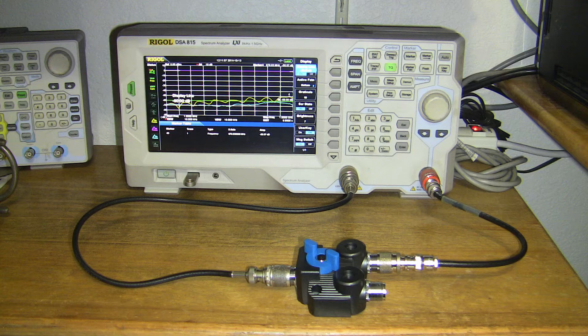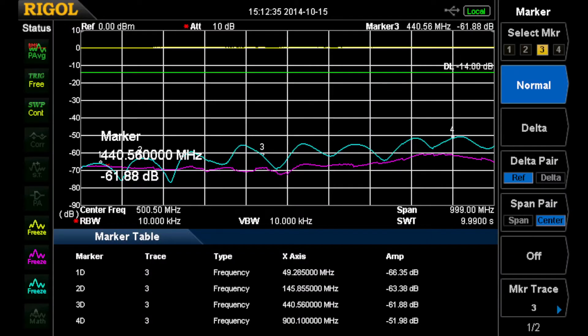The ripple on the yellow line is due to beat notes from the leakage, which is the lower line. Here we have that in detail — the blue line is the beat-note leakage of the switch, and the bottom line is the leakage internal to the instrument of the tracking generator getting to the input.